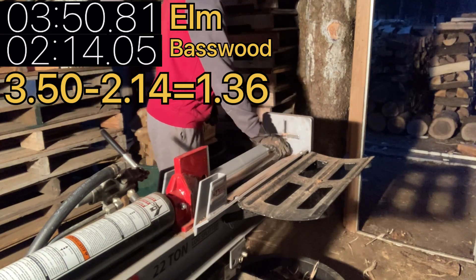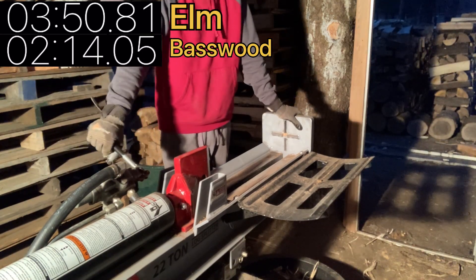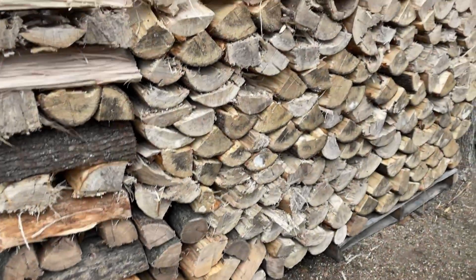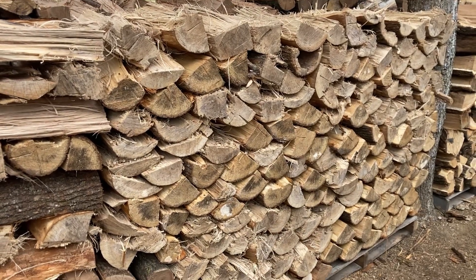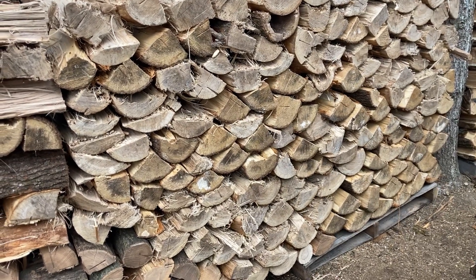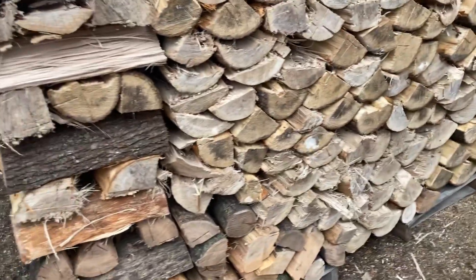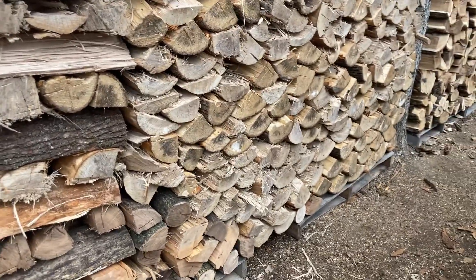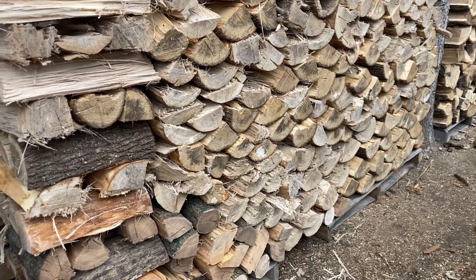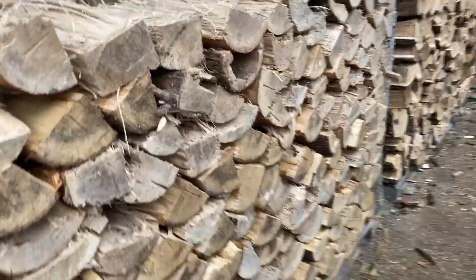I don't yet know the results of the challenge, so I'm going to go edit this video and I'll be back when I've seen everything. All right, there it is — all stacked, the basswood and the elm. It took a whole one minute and 36 seconds difference — elm split longer. If you split elm for a really long time and then the basswood for a really long time, there's going to be an even bigger difference. Overall, elm definitely takes a lot longer to split.